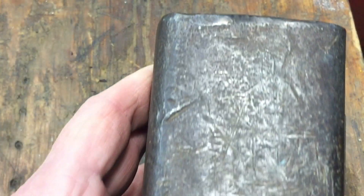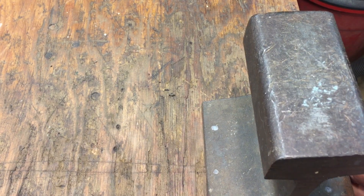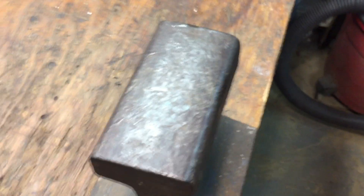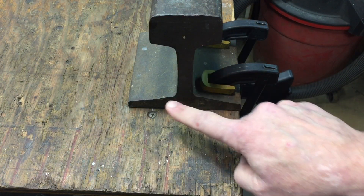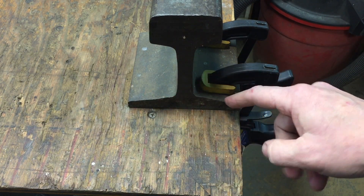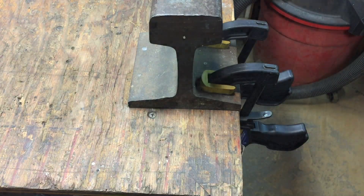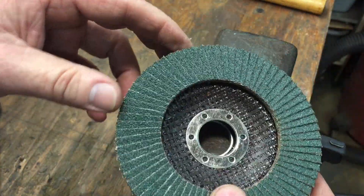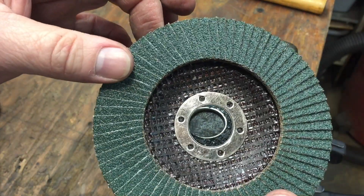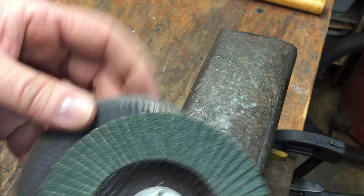I've had this one since I was a kid and I've used it on everything. The problem is, look at what happens to the face after heavy use — it gets deep nicks and everything. That's no good, because now whenever I bang something on it, those marks transfer. This should have been surfaced or faced off at some point. I'm going to show you in real time how long it takes to face this off to make it smoother and get rid of these gouges. First, move it to the edge and clamp it down.